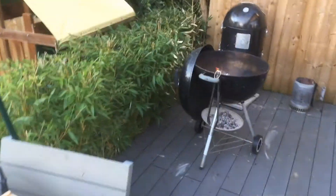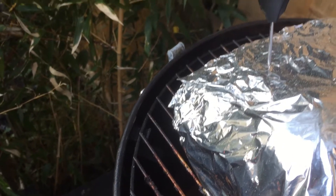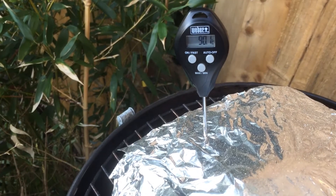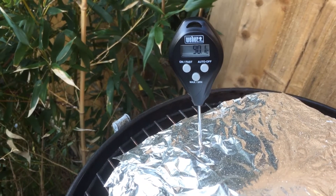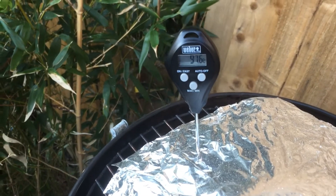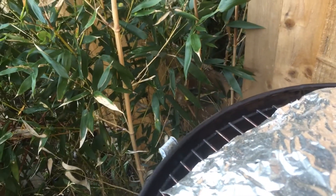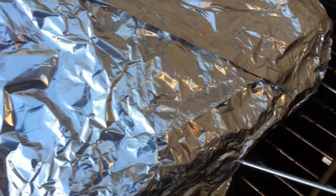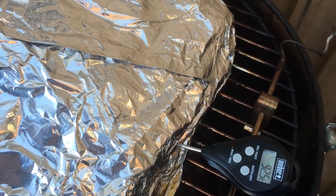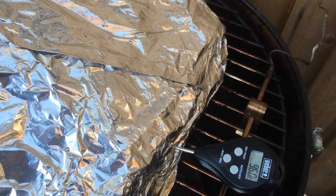I'm just going to take the lid off and stick the probe thermometer in to take a few readings across the brisket. 97.6 going in from one angle. Let's go in on the side down here - that felt very tender. And down here - that's feeling really tender too: 92.5. And 96. So across the brisket we're getting readings of around 92 to 98 degrees, and it's feeling really tender throughout.